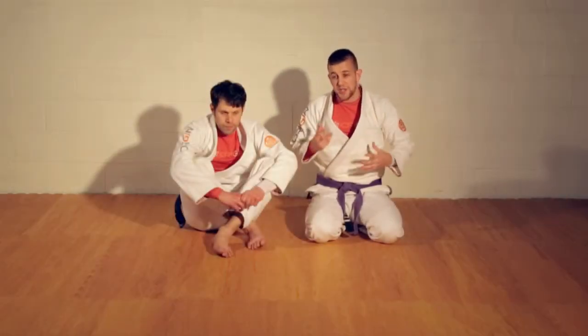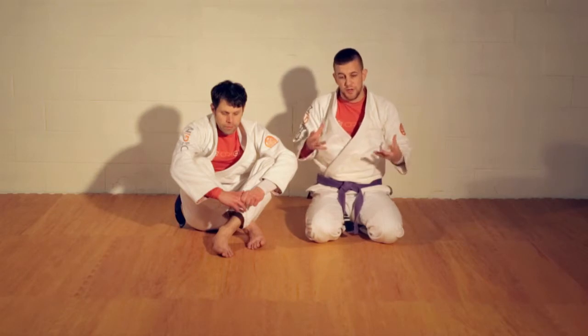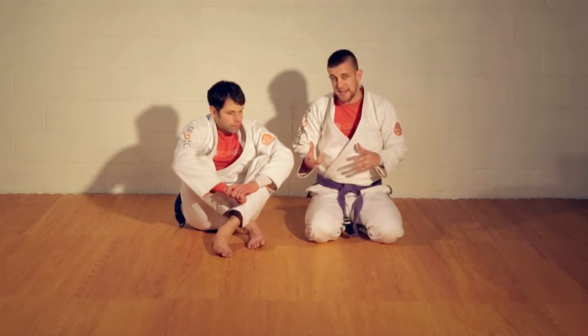Anytime you're playing with an arm bar, anytime you're attacking an arm bar, the arm bar is pretty good friends with a couple other techniques. One of those techniques is a back take. So anytime I'm attacking with an arm bar, there's a potential for a back take to come out of that.